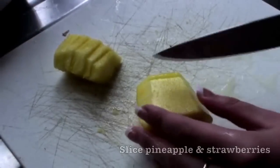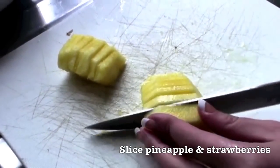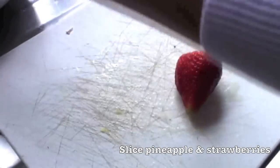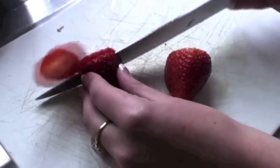This is how we cut the pineapple — we slice it into thin slices. Now I'm going to slice my strawberries. Same with strawberries, we just cut them into strips.